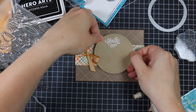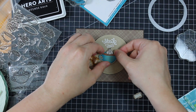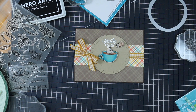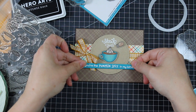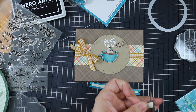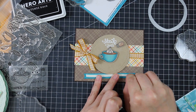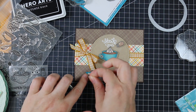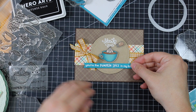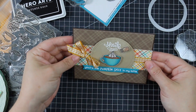I popped everything up with foam tape: centered the die cut circle on the card front, then added the cup and little shaker on foam tape as well. For the sentiment banner, I also added a second small piece of foam tape to each end so it sits higher than everything else without getting bent. This is definitely not the end — I went all out on this card.